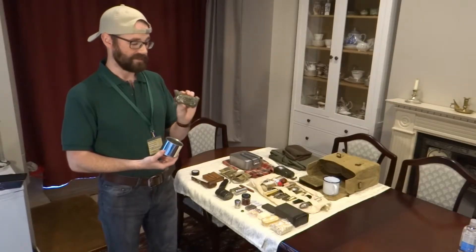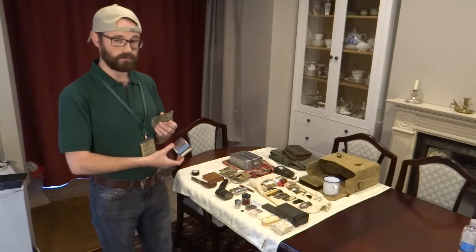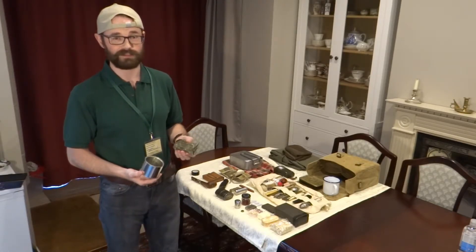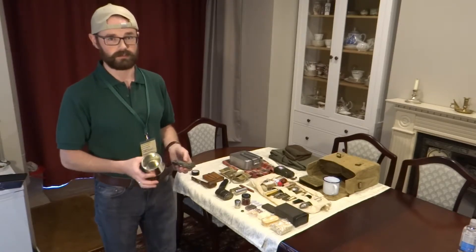Just as a note, these specific fuel tablets are obviously not from 1900–1945. There are some modern pieces and articles within the kit to make it more functional and usable for us given the century and date that we're in. But the majority of the equipment is actually original or as to spec to the original, whether it's reproduction or actually from that time.